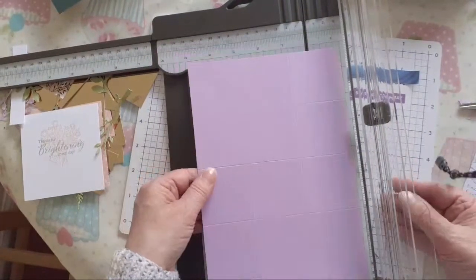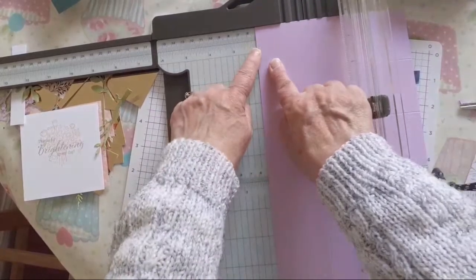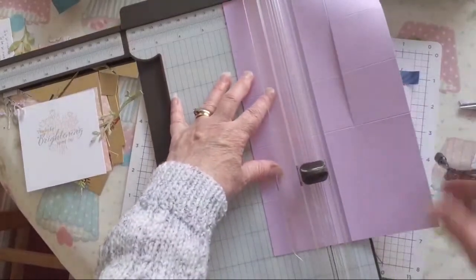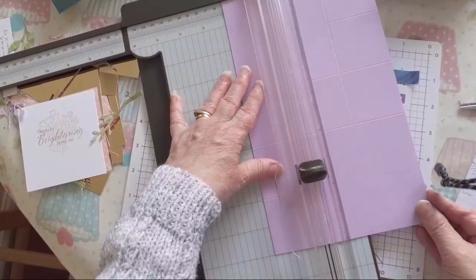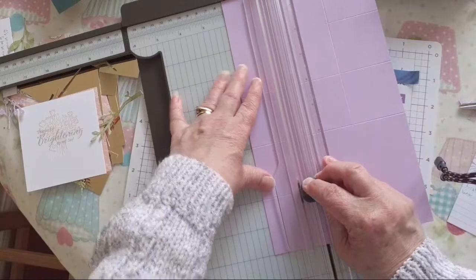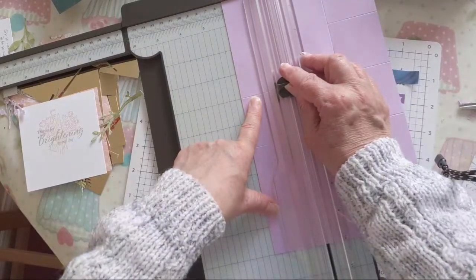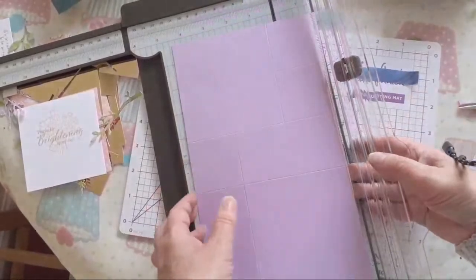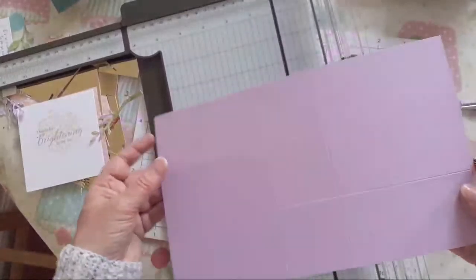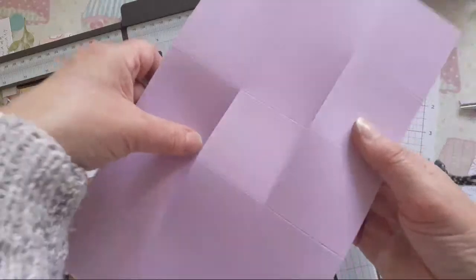We're not going into the square. I'm going to turn it around, line it up again at two inches - I've done it 180 degrees, lining it up at two inches at the top. Getting my cutting blade and it's going to go from the score line - I'm going to cut from that score line up to the third score line. I think I've done that right, hopefully. So now we should have two cut lines like that.